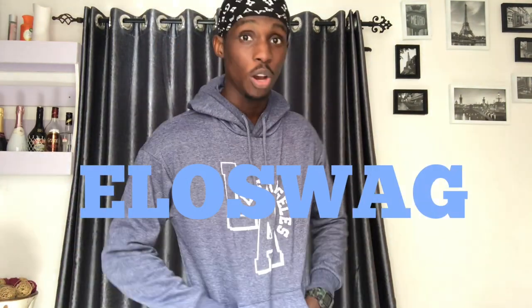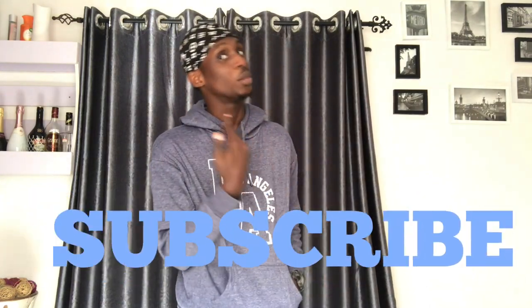Hey, what's up? Welcome back guys, it's your boy Oswag. You know how it goes — do not forget to subscribe. I actually have to say this so that my subscriptions will be raising daily. I need you all to subscribe and share this video. Today we're going to be learning how to galala.